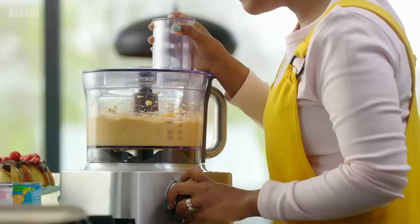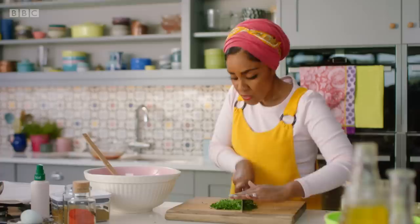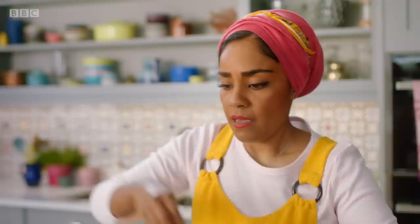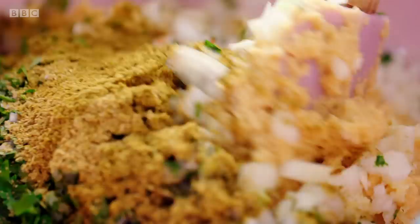I'm just going to whiz those up. Every good falafel has garlic and lots of it, so I've got six cloves of garlic and then an onion. You want to be generous with the herbs, so lots and lots of fresh parsley. Add an egg and then season it well. Then we're going to add some chilli powder and about a tablespoon of ground coriander and then cumin. I love cumin.